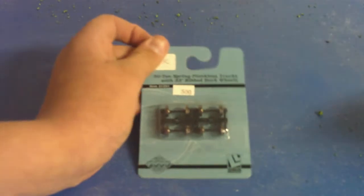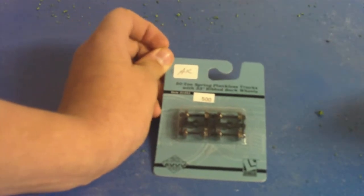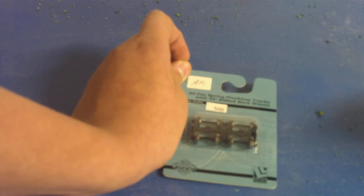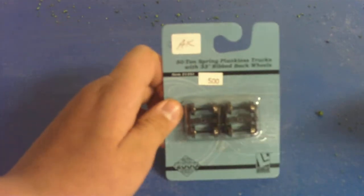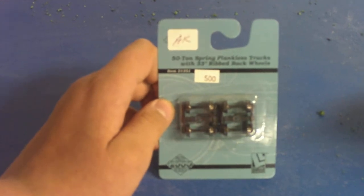I also picked up a new set of wheels. I'm going to be using them on my auto rack, my Union Pacific. The wheels were getting pretty stiff and tight, so I figured it was probably time to buy a new set.